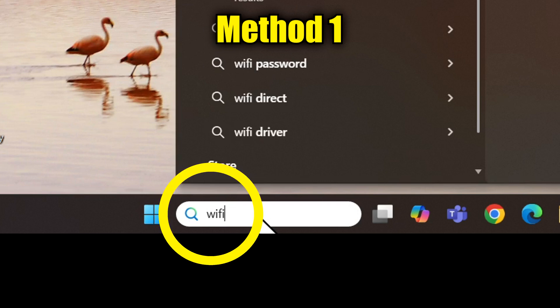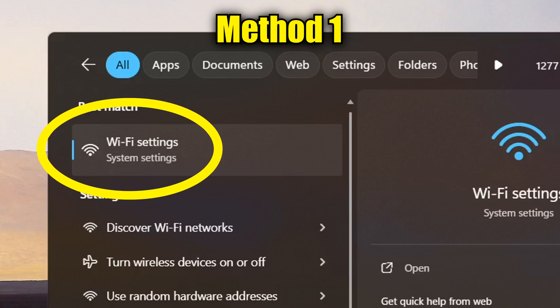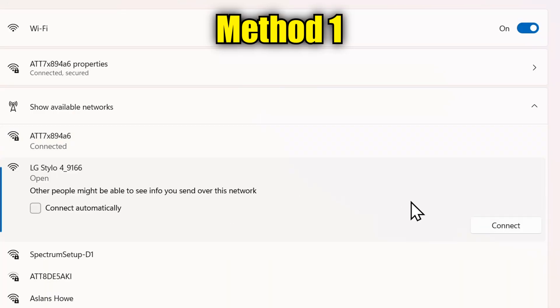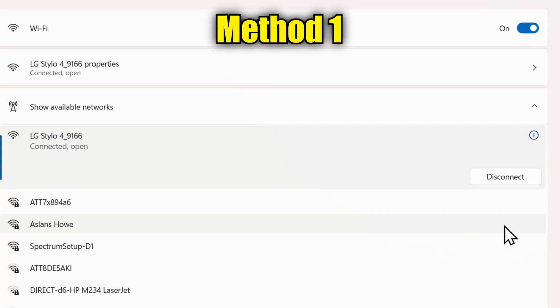I search for the word Wi-Fi in the search bar, then go to Wi-Fi settings and show available networks. I'll click on the one that says the name of my phone and then click connect. Once that is done, the laptop is now connected to the phone and I can collapse this screen.